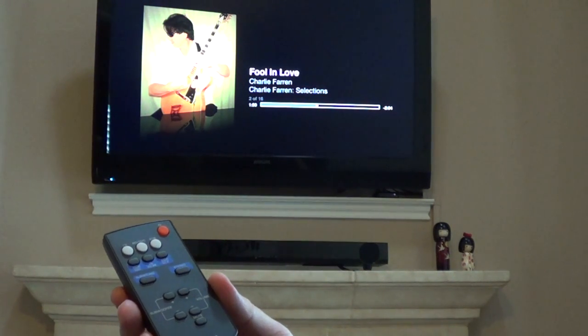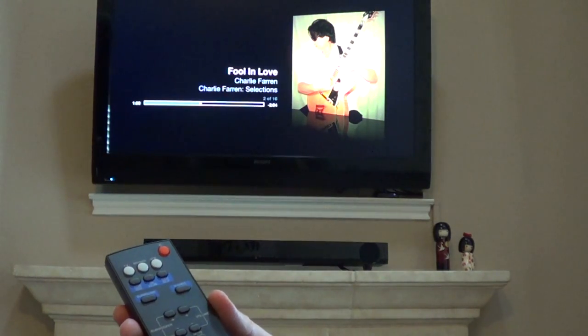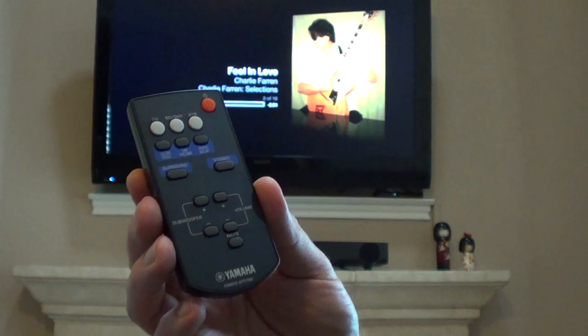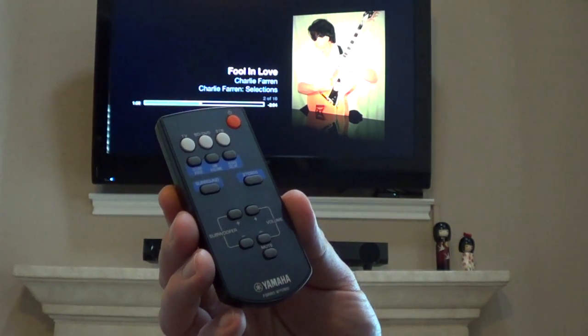This soundbar, like other soundbars, has different settings where you can change to surround or stereo mode. It also has a setting that tries to control the voice versus other sounds like music and effects in television shows and movies.